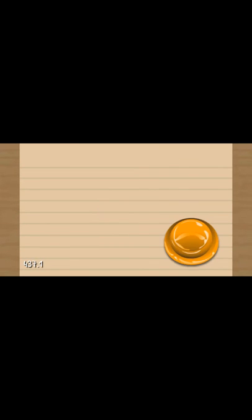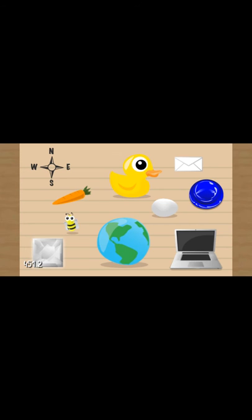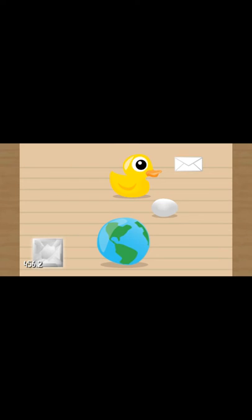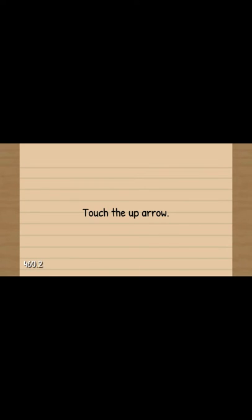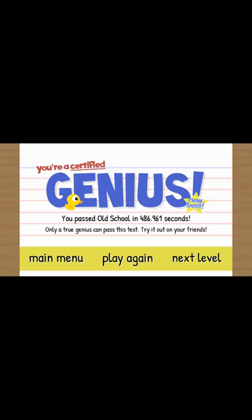Touch the up arrow. There's no up arrow. They will pop up in a minute. That's not the up arrow, guys. What? But they will touch... Five, six, seven. The up arrow is going to be difficult, isn't it? Eight, nine, ten. Press the button: B, blue button, carrot, compass, computer, diamond, duck, earth, egg, envelope. B, blue button, carrot, compass, computer, diamond, duck, earth, egg, male. Touch the up arrow. That's not the up arrow unless we turn it around. So just have to wait. Oh. Maybe we do have to turn it around. Press the up arrow - yeah, we actually did do that. You passed Old School! I'm a genius! Only a true genius can pass the test. Try it out on your friends.